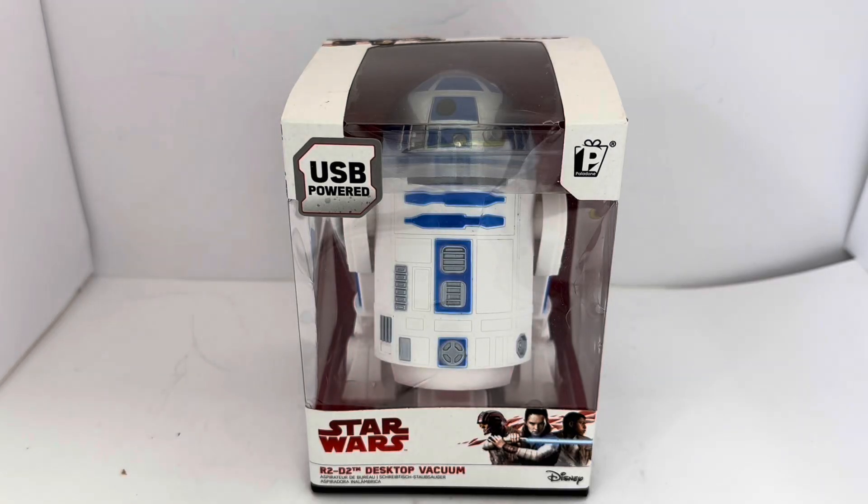Hello and welcome to another video from my Destash Toys Games Collectibles. Today we're looking at something a little bit different — it's not particularly old but it is such a cool item, which is why I wanted to do a video on it. We are looking at the 2018 release by Paladone from their desktop vacuum series, and this particular one is from Star Wars: The Last Jedi — the R2-D2 desktop vacuum.